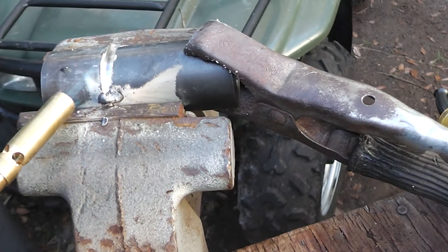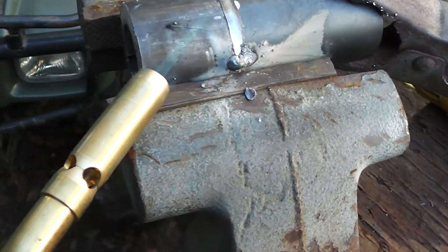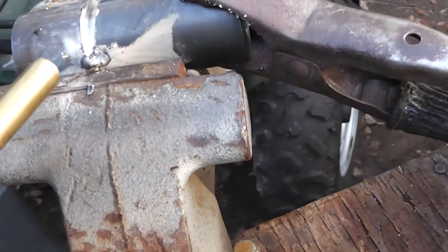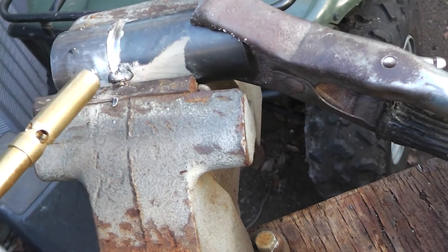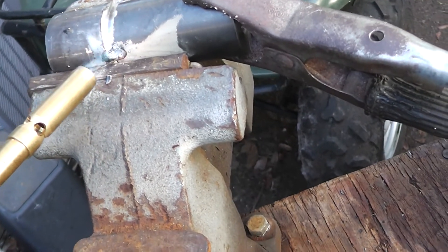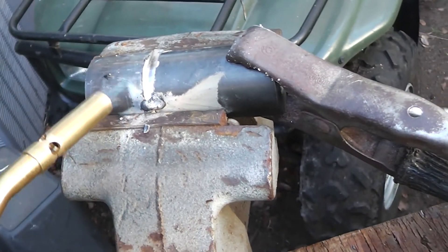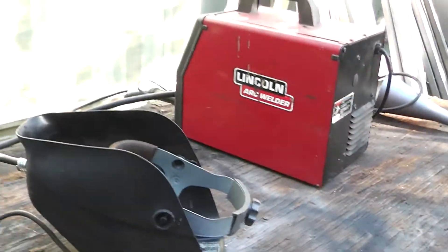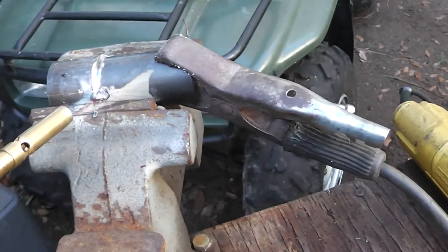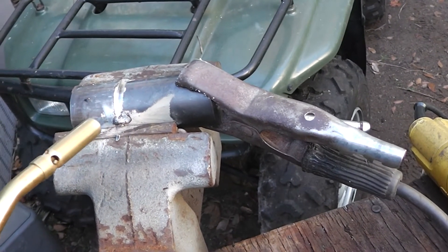I'm doing a little pre-heat on this stuff — it's a little bit thick and I want some insurance that we don't get a cold weld. This is going to be a lot of torque running right through that little piece. You can see where I've tack welded it and ground that out a little bit with the grinder. I'm going to give this a little bit of pre-heat and then take my MIG welder and weld this thing up.